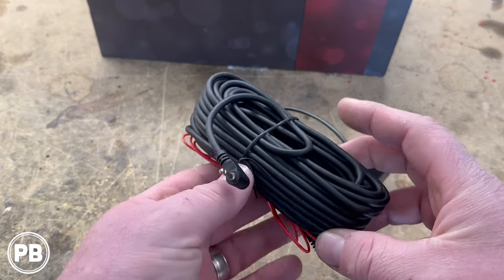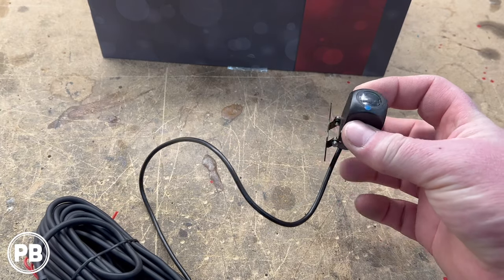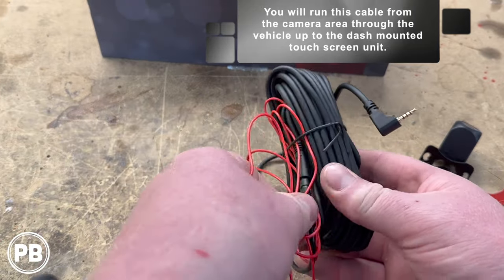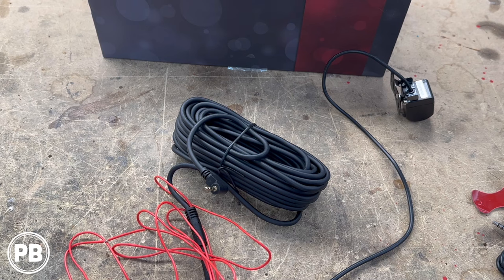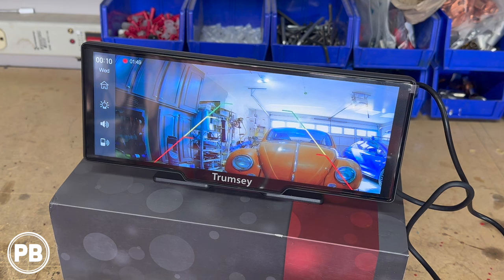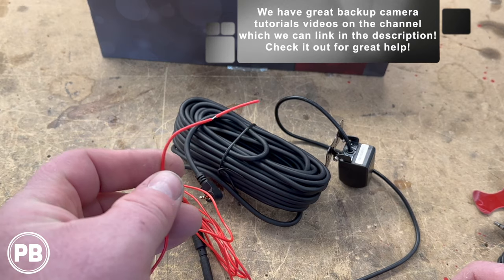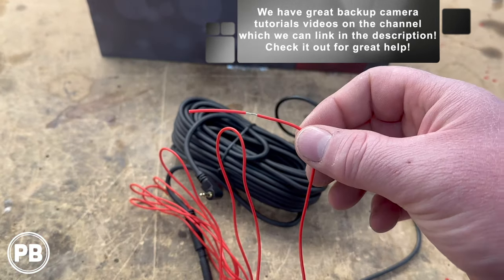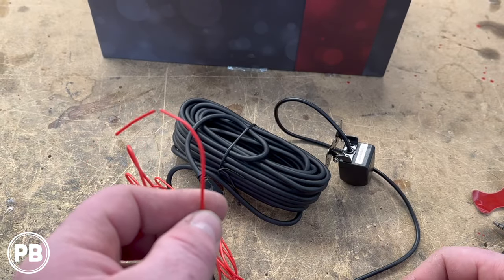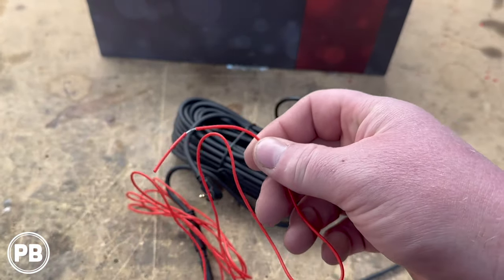The backup camera has quite a bit of length, so you'll mount this in the rear of the vehicle — ideally around the license plate area. What this really long red cable is for is to tap into your reverse gear signal, in order to tell our screen that we're backing up to automatically cycle the camera image on screen without having to do it ourselves. You can tap into the positive wire of your reverse light. As soon as that sees 12 volts when you're backing up, it'll automatically cycle the rear view camera image on the screen itself.